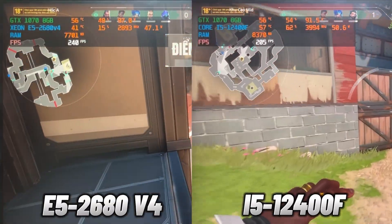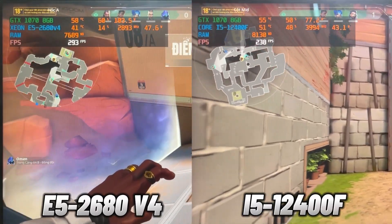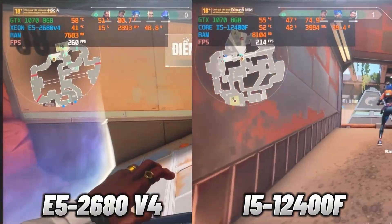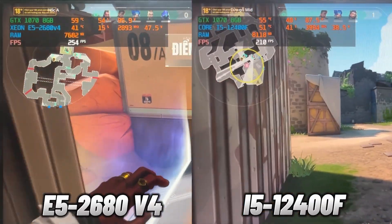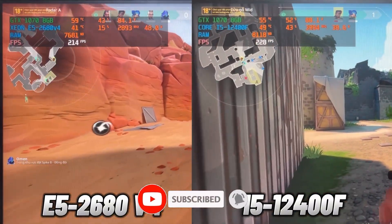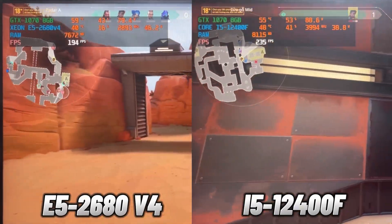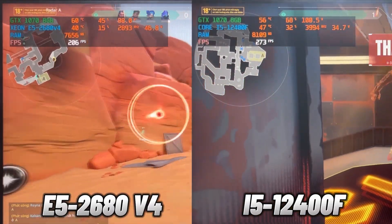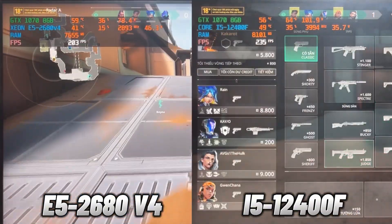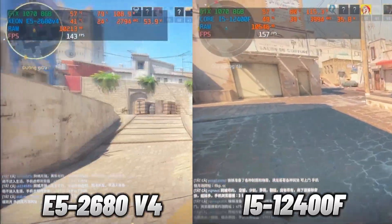First up in Valorant, both set to the highest settings. Surprisingly, the E5-2680 V4 performs almost on par with the i5-12400F. The i5-12400F regularly hits above 200 FPS, sometimes nearly 300, while the E5-2680 V4 hits around 270 FPS, dropping to 160 FPS during normal movement and stabilizing around 200 FPS during combat. The i5-12400F is only running at about 50–60% CPU usage, while the E5-2680 V4 is pushing closer to 40%.